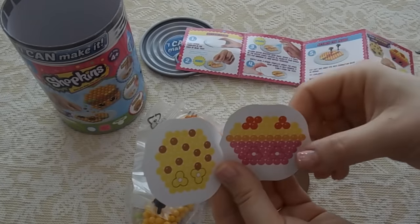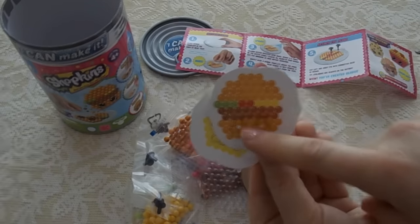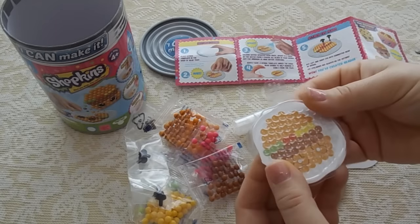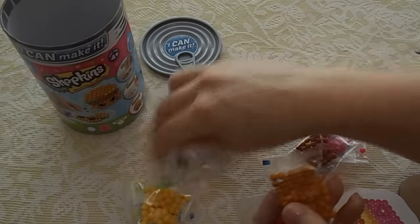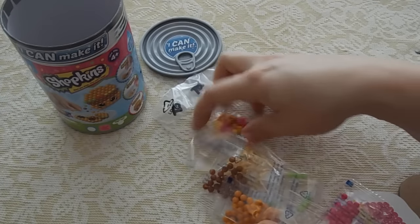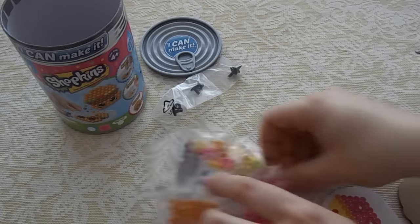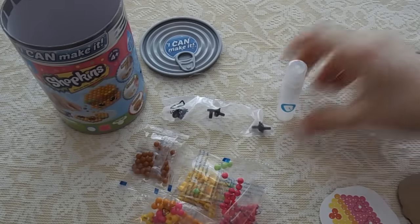We have a few patterns right here, and here is the bead tray. Basically what you do is stick the design underneath the bead tray so that way you can line up the beads to make the design. Here are all the different colors of beads that we get, along with the little eyes and some little designs. And then we get these little stands for displaying them when you're done. It also comes with a little spray bottle so you can spray them with water.